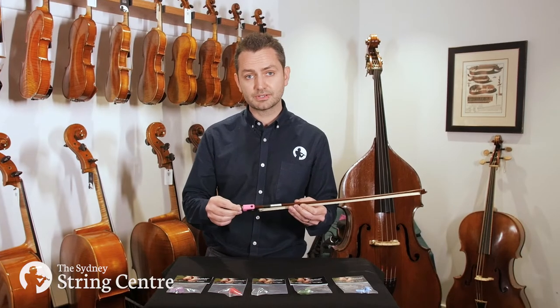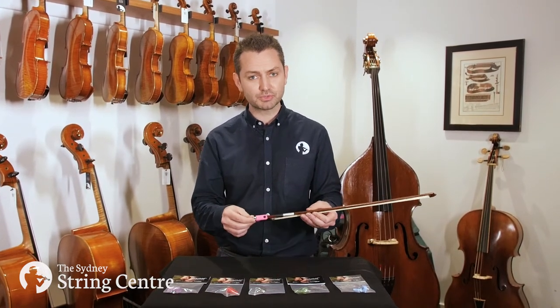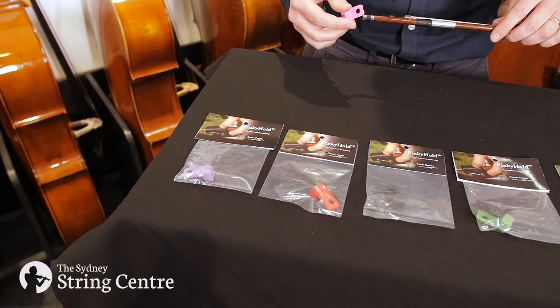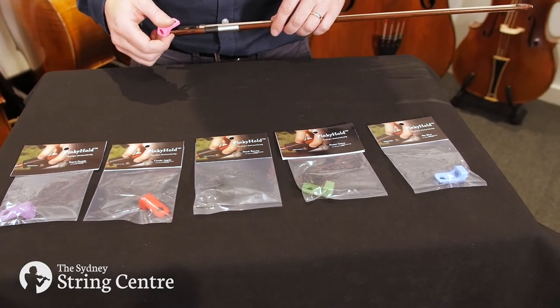It's going to suit any sized violin bow and we've tested it from 1/16th right up to a full size. It's available in a variety of really cool colors including pink, purple, red, black, green and blue.